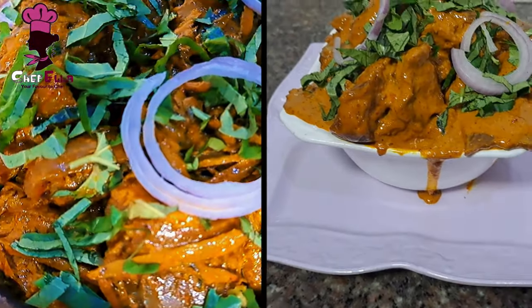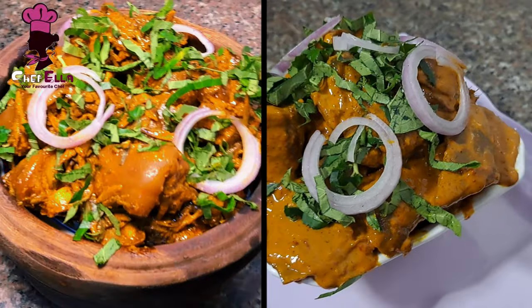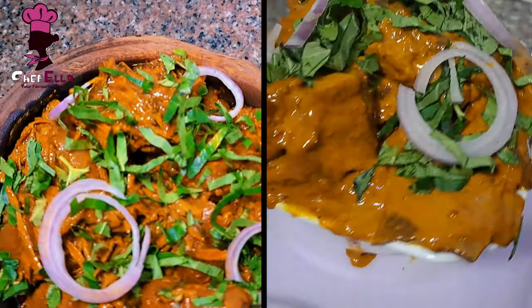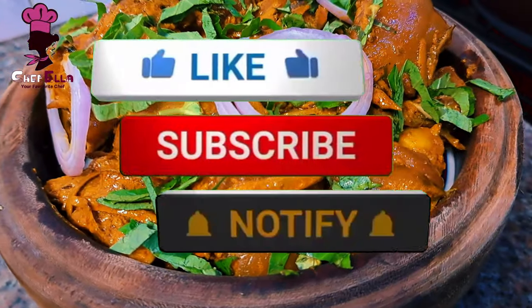Guys, make sure you subscribe to my channel and like my video by giving it a thumbs up. Subscribe if you're new here and drop your comment. I love you — thank you always for your support. Bye!